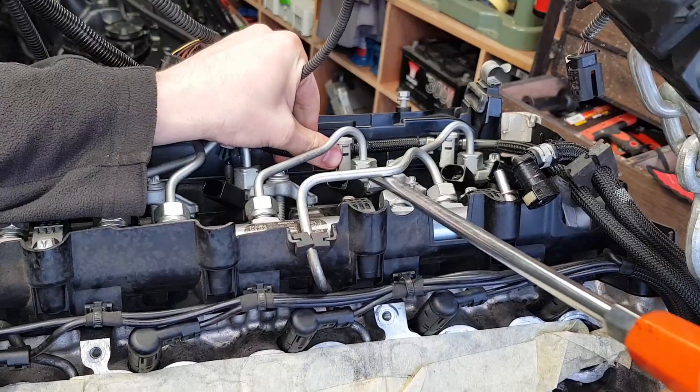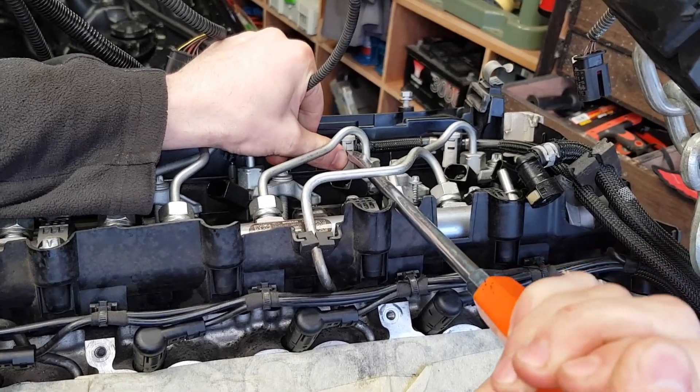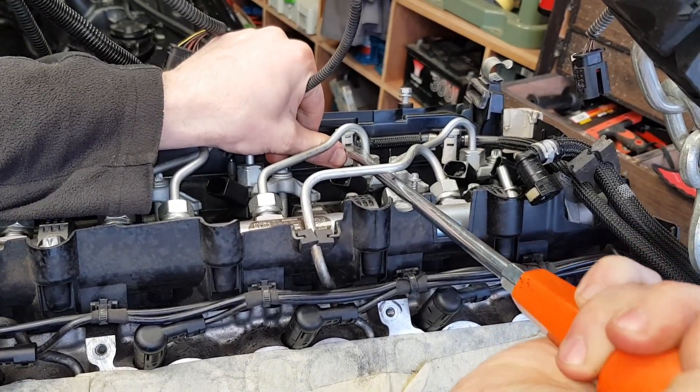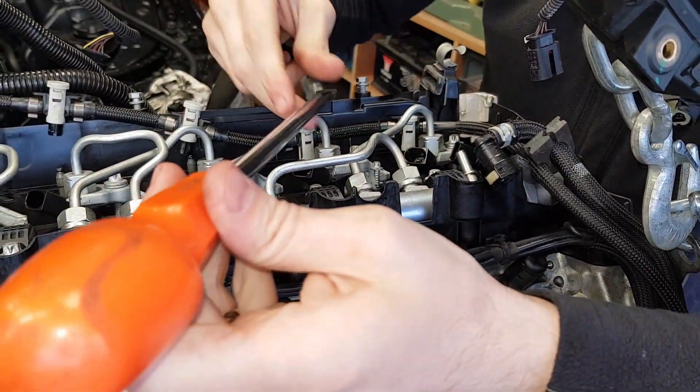Let's go to number five. Number five should be easy because we have good leverage here. Sometimes these white cups come out.